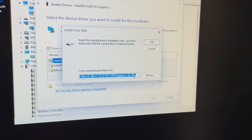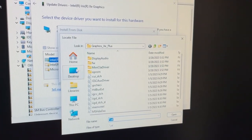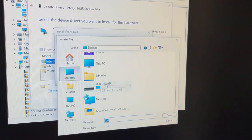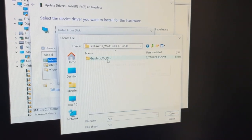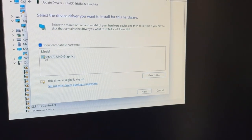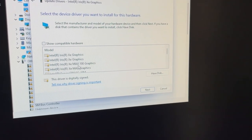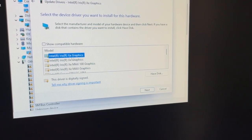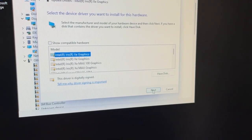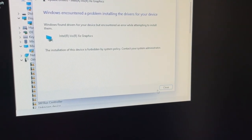Make sure you point to that graphics_xc_plus folder — you may also need to use Have Disk and point it the same way. Go to your desktop, find the graphics_xc_plus folder, click Open, then click OK. It's going to show you some drivers. Select Show Compatible Hardware and find just the Iris Xe Graphics. The first one shown is the older driver, so go ahead and click Next and confirm.